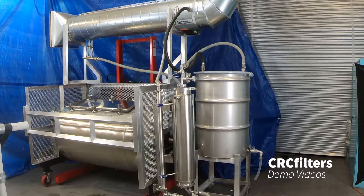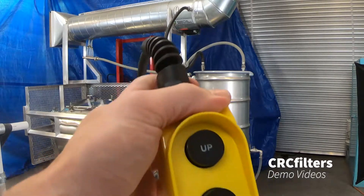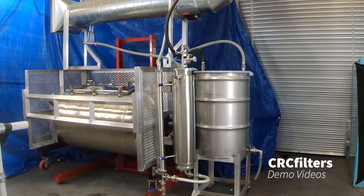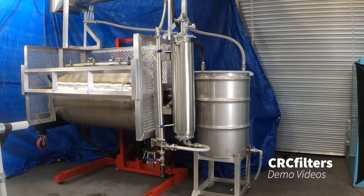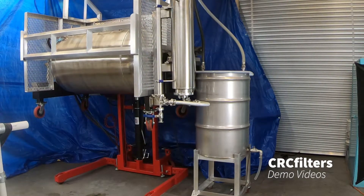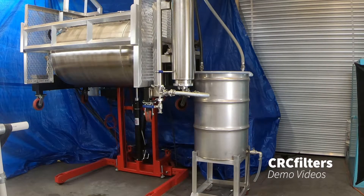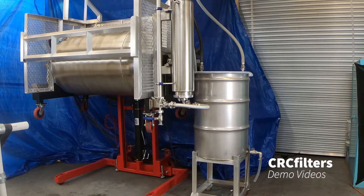Now that the cycle's over, I want to show you how it raises and lowers for emptying. We've got a hydraulic lift — just hit the up button. All the hoses are flexible so it can raise and lower without any disconnections, and we use flex duct on the exhaust line for the same reason. Once it's up where you want it, you can slide a super sack underneath on a cart. Use the forward and reverse control, open the lid, put it in reverse and it dumps right into the super sack. When you're finished, just lower it back down — and that's all there is to it.